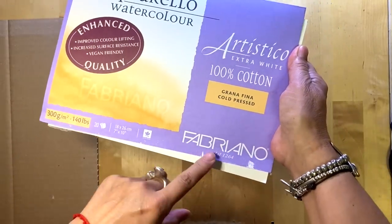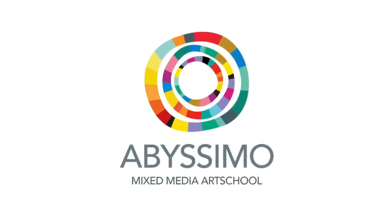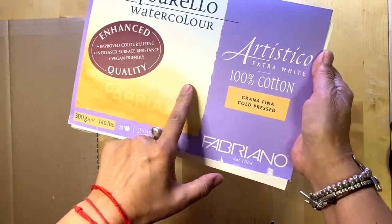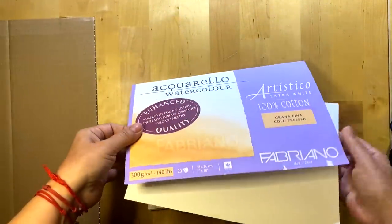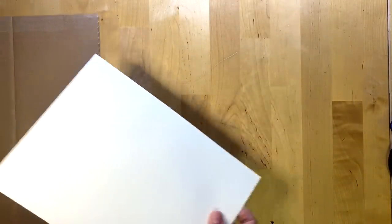Before we jump in, let me just remind you that this is Maria Grossbaum from Abissima mixed media online school, sharing with you today a new exciting tutorial. If you don't have any ideas how to do it, just follow my steps and you will be fine.